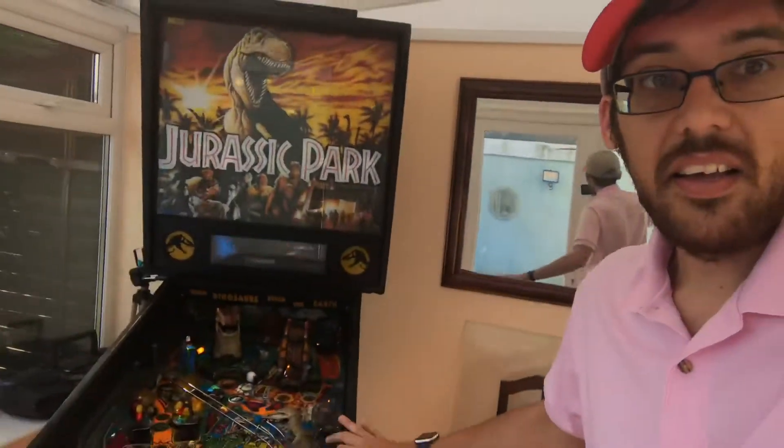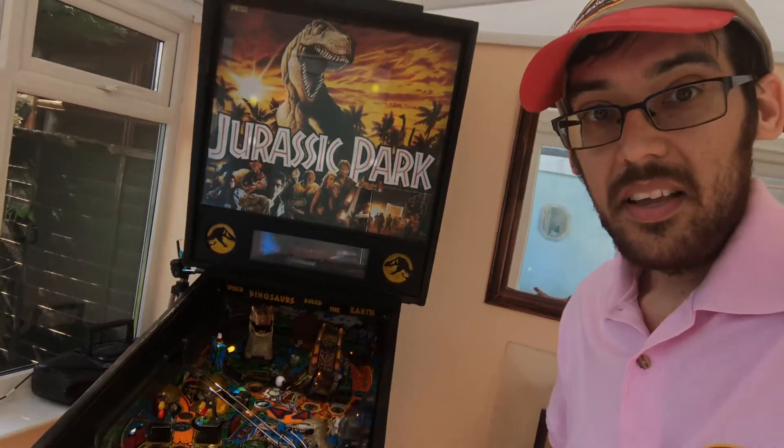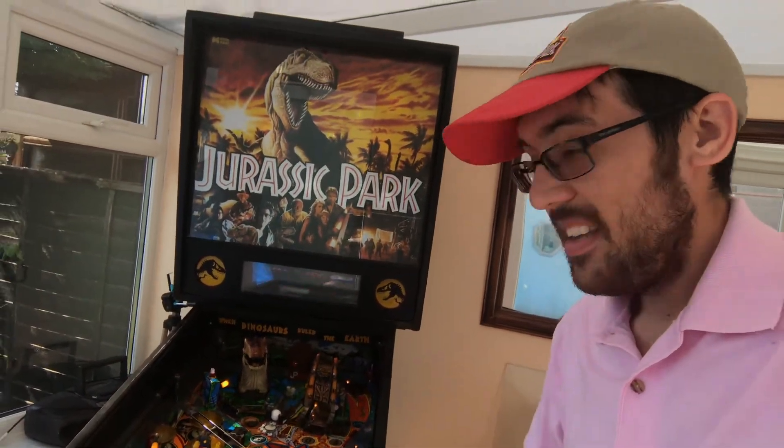I'm going to be doing a series of videos over the next probably few months about restoring this machine, because it needs a bit of work. But it's here now — can't take it back — so it's going to keep me busy.